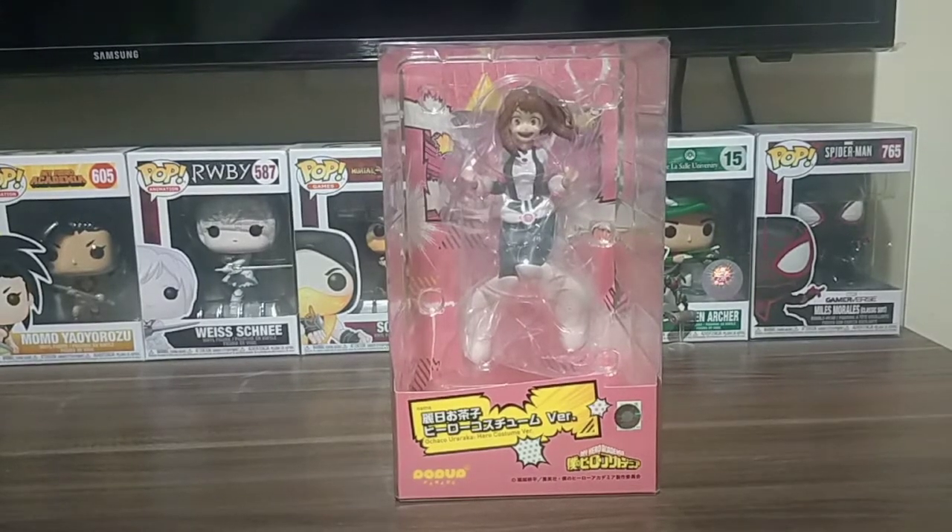So for today's unboxing, we are going to unbox the Pop-Up Parade Yurabiti, or Ochako Uraraka, Hero Costume Version.